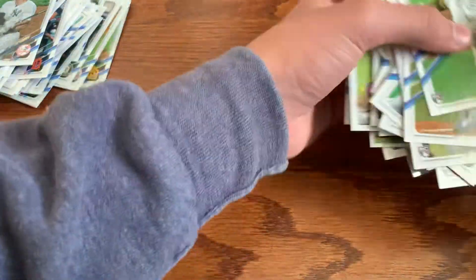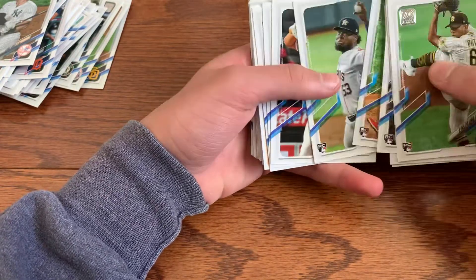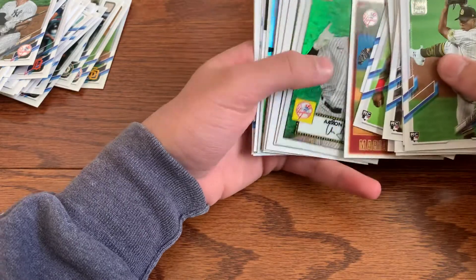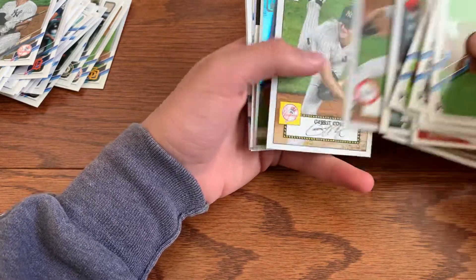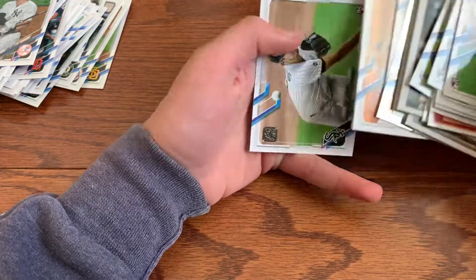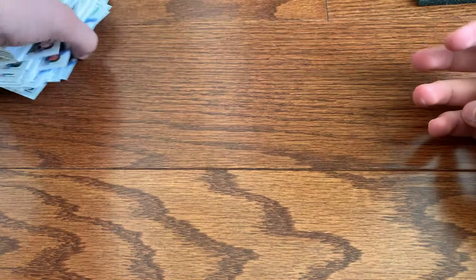Very nice box. We were a little bit weak in the first half but got a little better. Highlights were Patino, Joey Bart, Garcia, Pache — very nice — got the nice chrome Aaron Judge, and the gorgeous Christian Pache. Not a bad box at all. Obviously would have hoped for the big hit, but yeah, thank you guys so much for watching, please make sure to like and subscribe, and I'll see you guys later, bye.